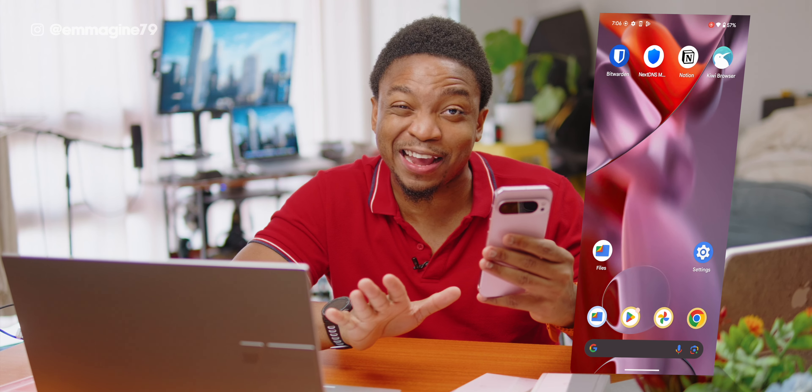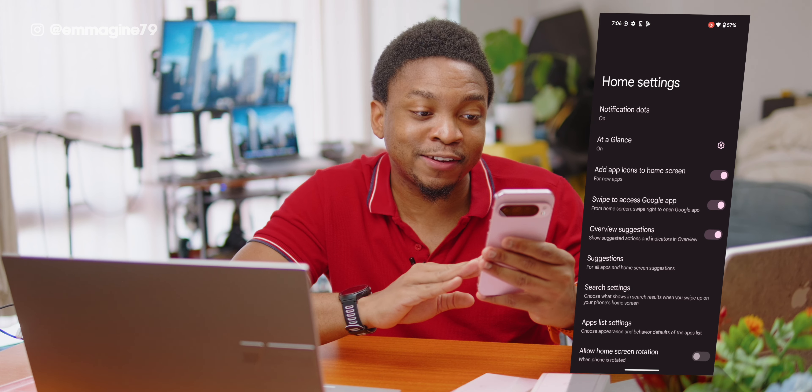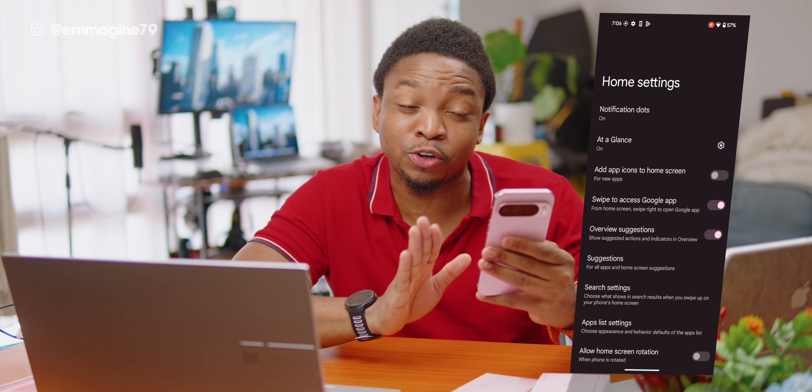After installing apps onto the Pixel, I noticed that they all get dumped onto the home screen and I do not like this behavior at all. So let's fix it. All you have to do is press and hold on the home screen, tap on Home Screen Settings, and toggle off the option to add icons to the home screen. Now whenever you install a new app, it will not automatically appear on your home screen.